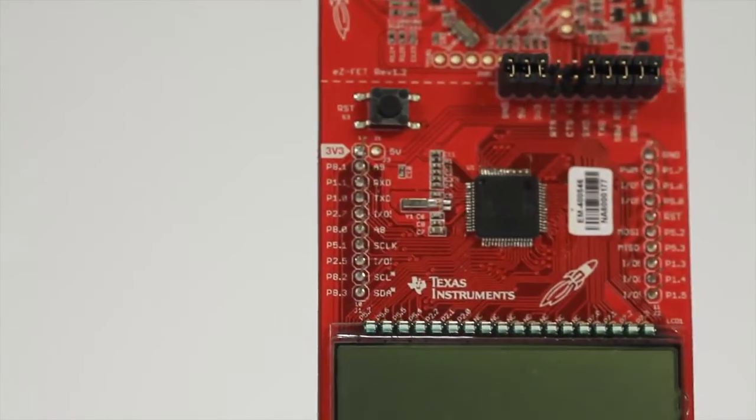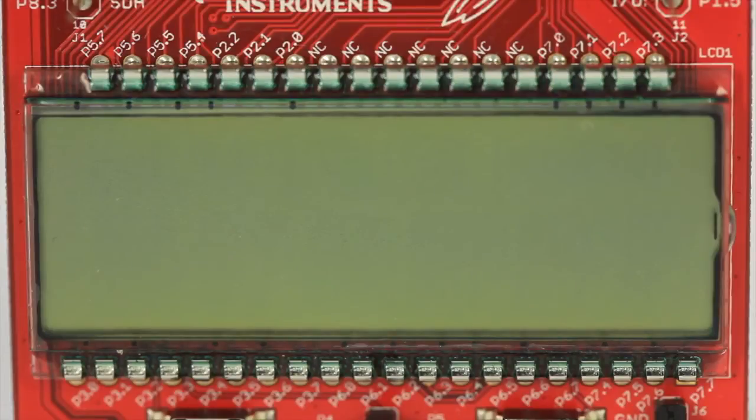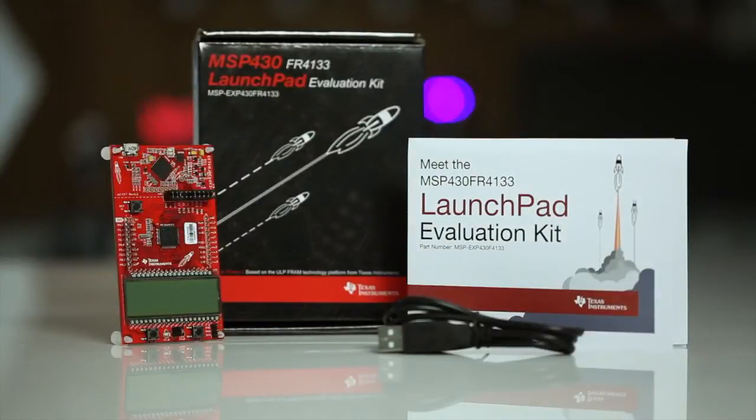One new feature you might notice on this LaunchPad is the segmented LCD, which is driven directly from the on-chip controller. And lastly, we have the micro-USB cable and quick-start guide in the box.